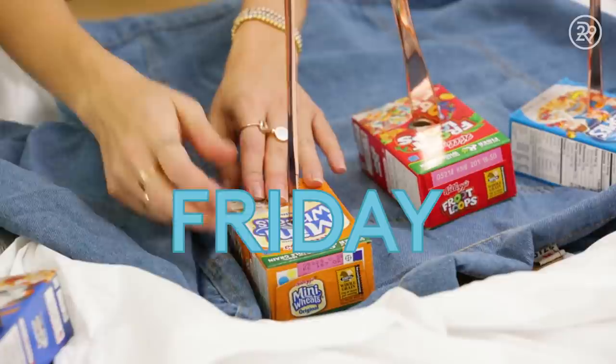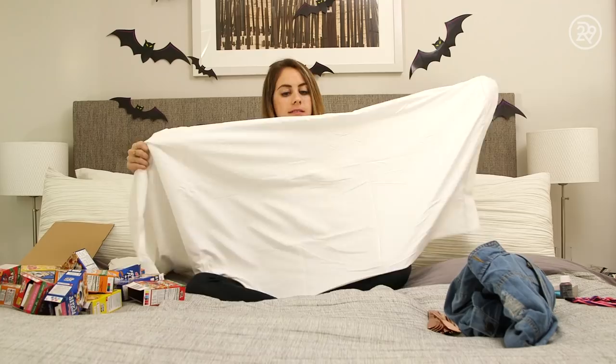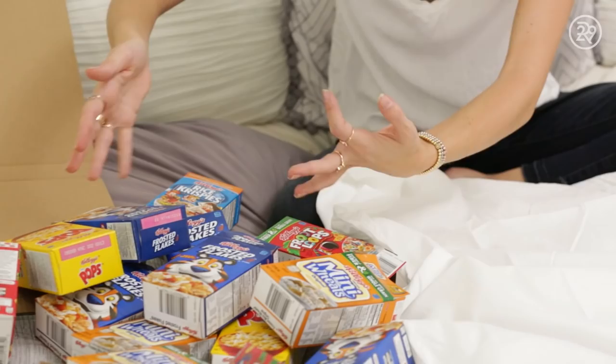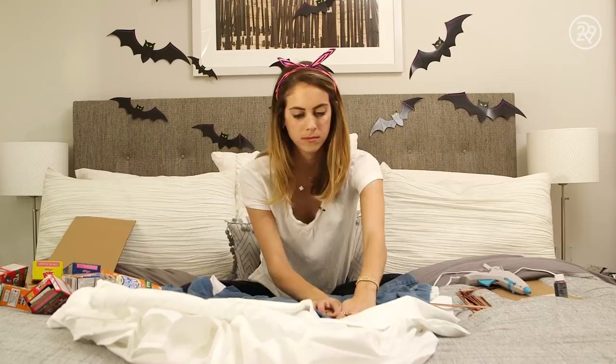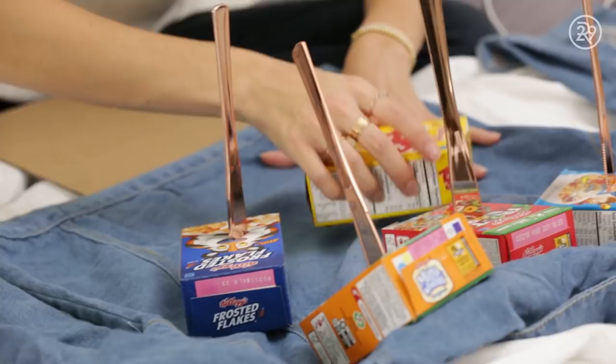For my final costume of the week, I searched Pinterest until I found something very punny because I love puns. So today I became a serial killer — I killed cereal. Because this DIY can get a little messy and I was doing it on my bed, I started by putting a white sheet underneath everything for protection. I had a bunch of empty cereal boxes, a denim jacket, a hot glue gun, scissors, a headband, and plastic knives. I glued each cereal box closed, poked a hole in each with scissors, then one by one glued them to the back of the jacket. Once they dried, I rammed my plastic knives right into the boxes, killing the cereal.